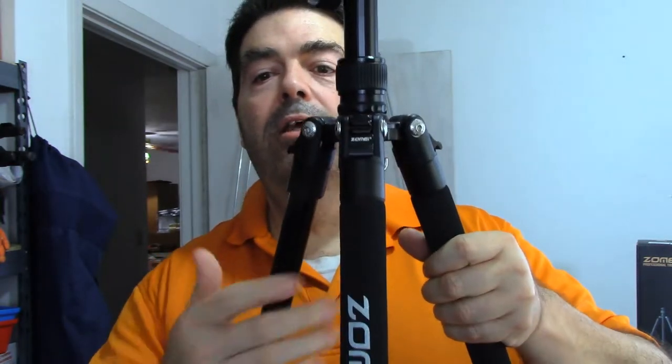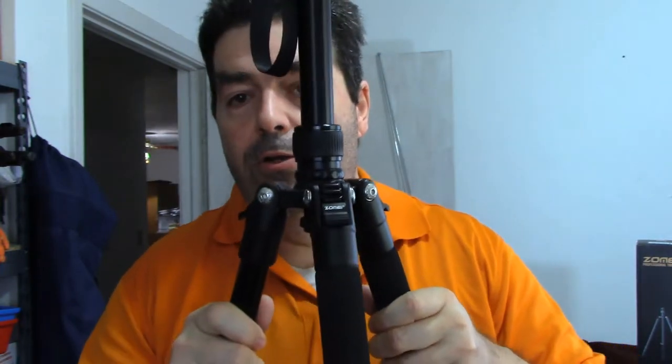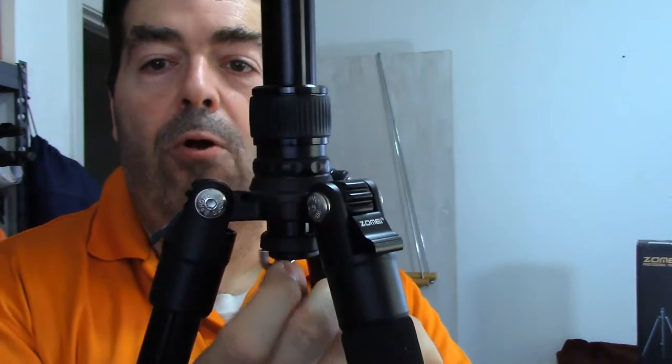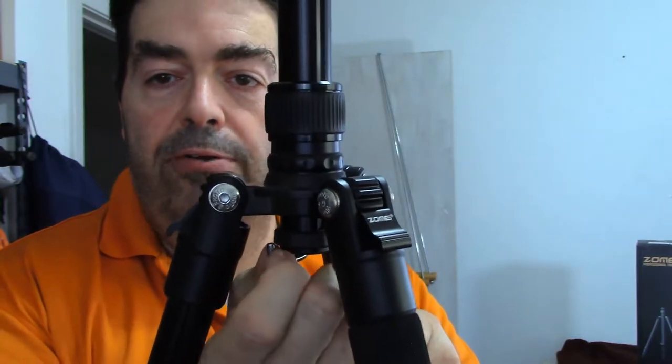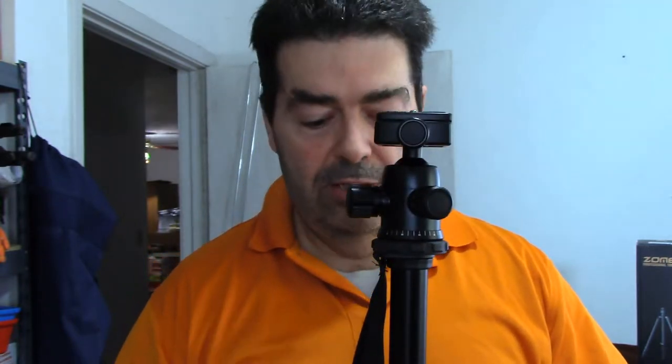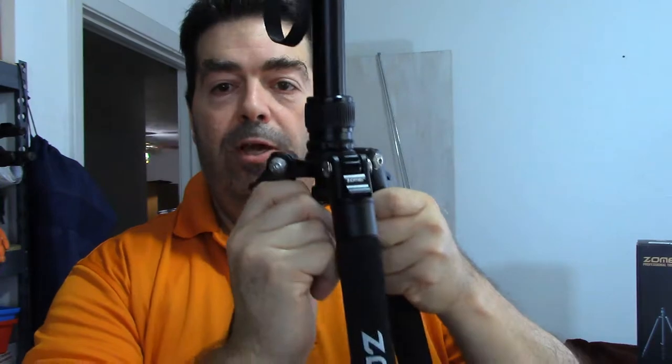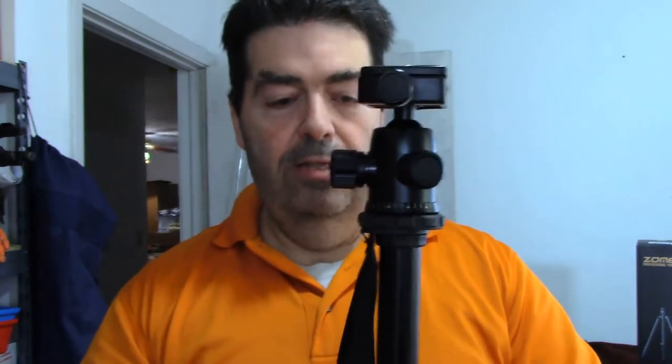Another thing — it's kind of hard to show this way — but it has a little hanger under here where you can hang a sandbag for added stability when you're out in windy conditions. This will help keep everything stabilized, especially if you're using a longer lens that might throw your camera off balance. If the lens is positioned sideways and a gust of wind comes, it might blow it over — so this will help add weight and make it more stable out in the field.